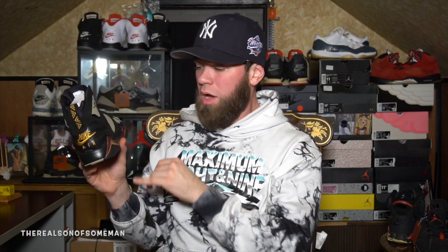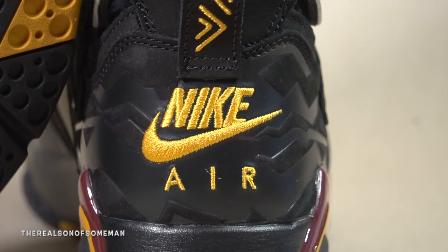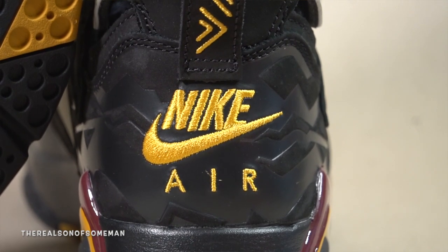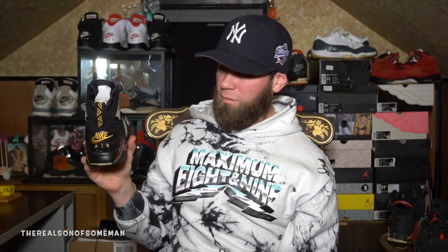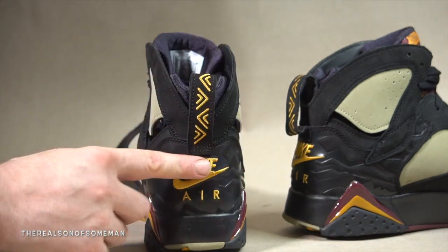Taking a look at the heel of the sneaker, as I mentioned the tribal print, then you got that burgundy Jumpman towards the collar of the shoe. Moving to the back, the Nike Air printed on the back — I really wasn't feeling it but it really doesn't bother me now honestly. The pull tab has some tribal print on it as well. Taking a look at the inside of the shoe, we got some more tribal print — it actually goes around the entire heel.